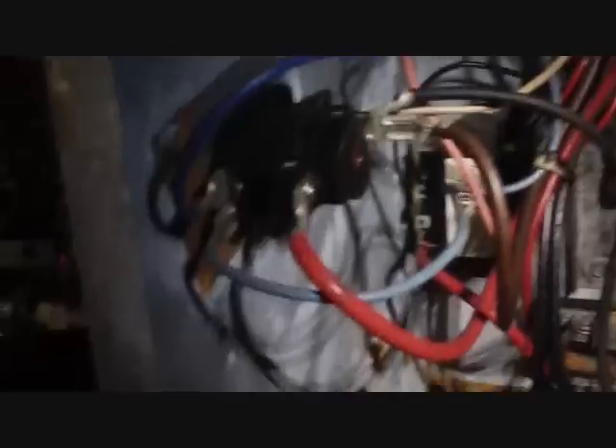We're going to turn the fan on, see what happens, see where we lose the voltage. We have our Goodman blower relay right there. With the power off, we had 240 volts between one leg of power and this red right here — the other leg of power is the black there at the bottom.